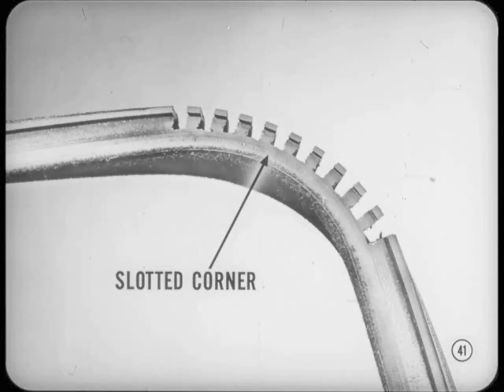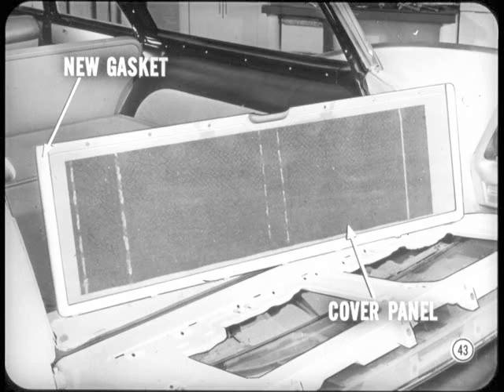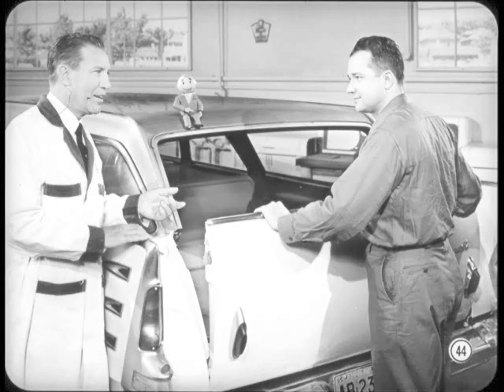If there's still excessive drag on the glass, remove the glass run from the channel in the upper body opening. If the corners have knife cuts, replace it with a new glass run with slotted corners. Molded walls on the new glass run are thinner and provide more glass clearance. When you install the glass run, be sure it's centered so the lower ends will seal at the gate corners. Cement each leg for seven or eight inches to keep the glass run from creeping. Lubricate the regulator and latch linkage with recommended lubricant. Then cement the new gasket to the cover panel and reinstall it. Open and close the gate as a final check on striker adjustment, and run the glass up and down to check channel alignment and ease of operation.